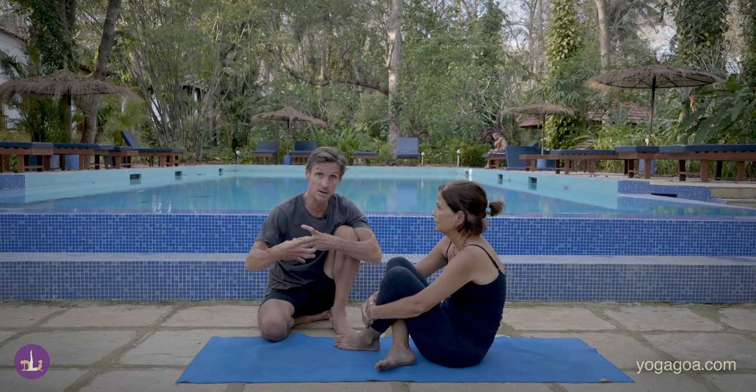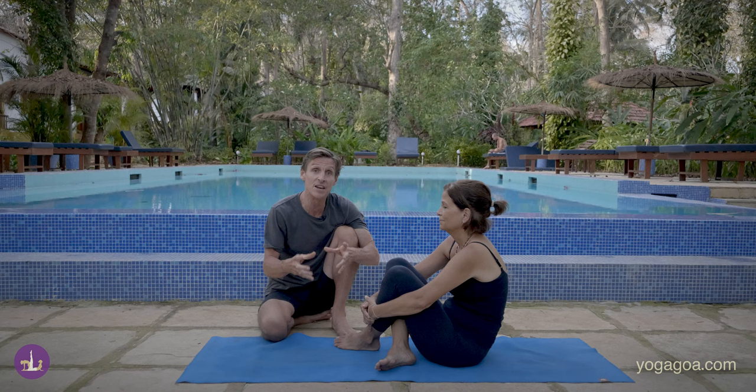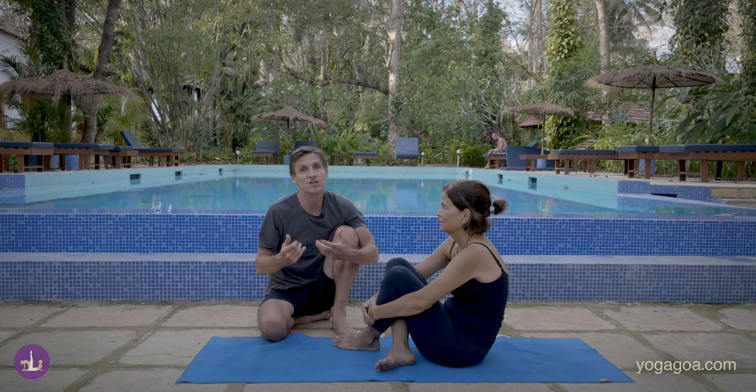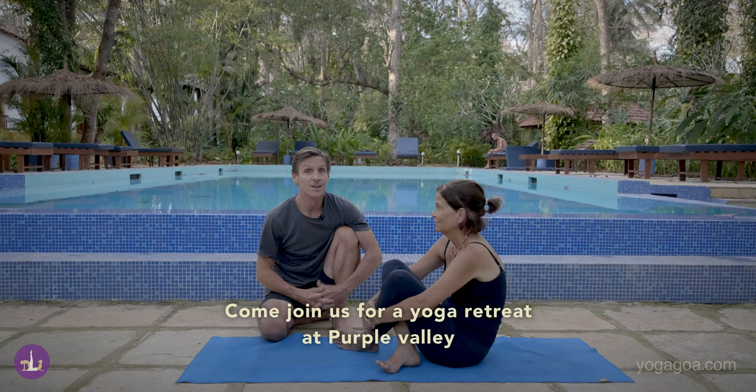So how to do a forward fold: protect your body, do it efficiently, and keep the strength aspect in the practice. Understanding that right tension is a thing — the right tension is needed in yoga. It's not just about stretching as far as you can out of your body, but also pulling back towards yourself. Thanks for bearing with me, and that is a wrap on the forward fold.